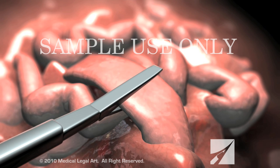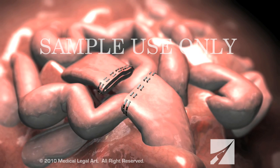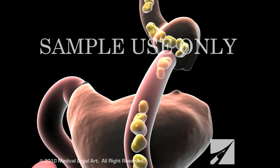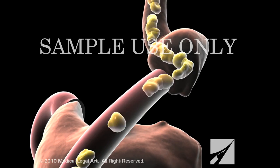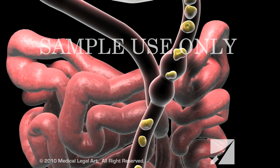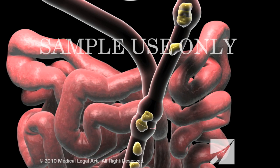Next, your surgeon will cut the small intestine well beyond the stomach and bring one free end up and attach it to the pouch. He or she will then attach the other free end lower down on the small intestine, creating a Y shape.